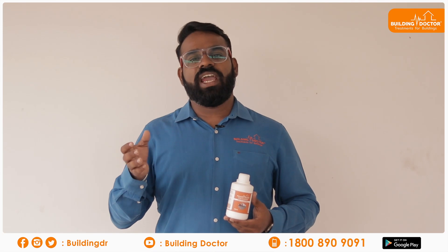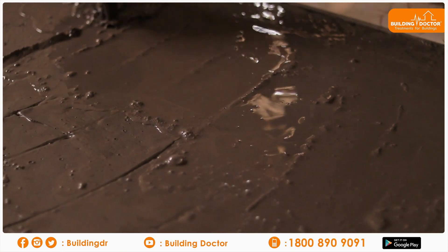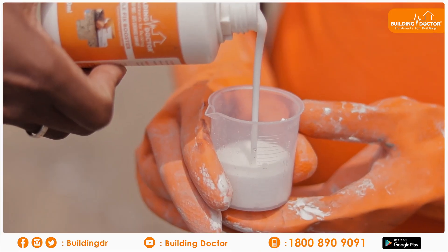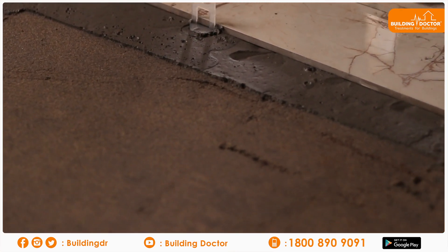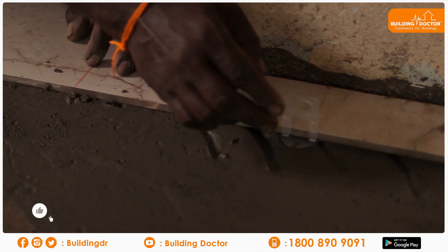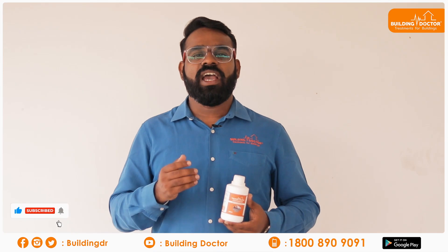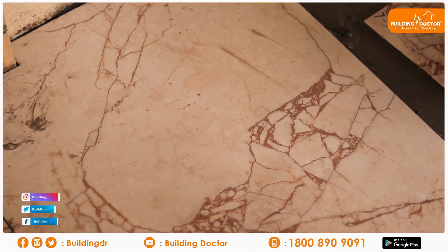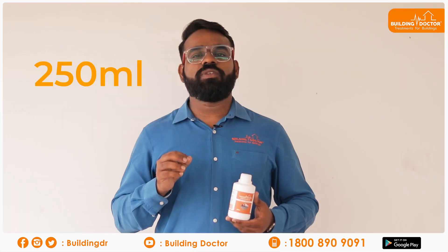You can add tile fixes and tie a cement mat. Adding tiles properly will prevent a hollow sound. No matter what you think, tile fixes help secure tiles firmly. Building Doctor Tile Fix Booster is available in 250 ml and 1 liter sizes.